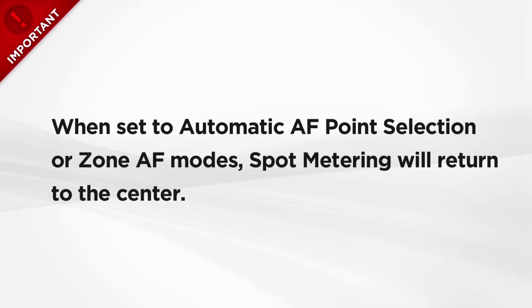Be aware that if you change your AF area to Automatic AF Point Selection or the Zone AF Setting, spot metering will return to the center, even if you're set for spot metering linked to Active AF Point, regardless of which AF points are active at the moment.